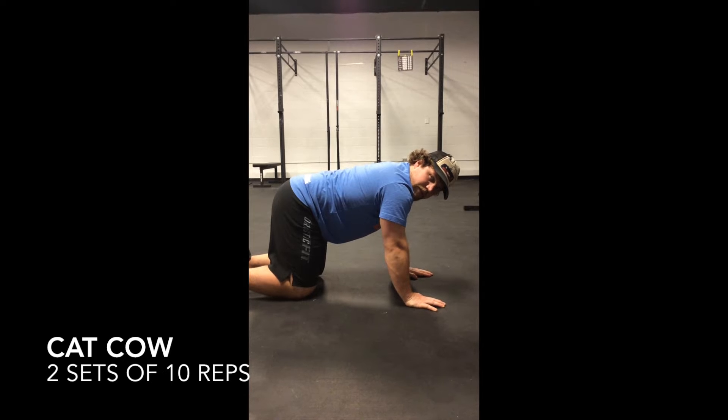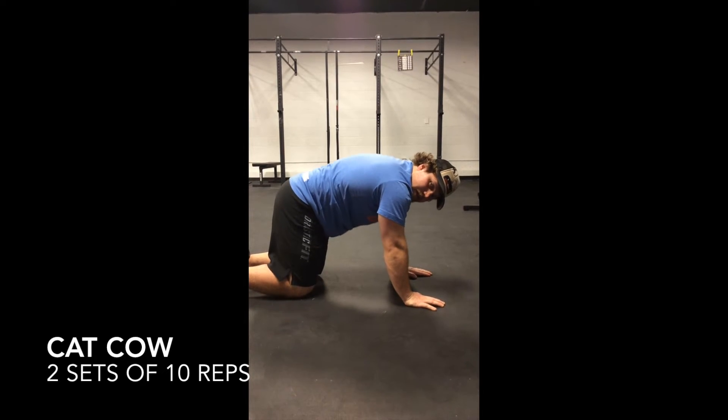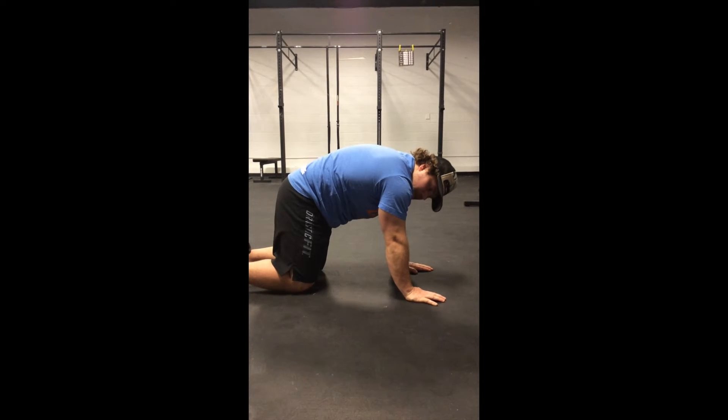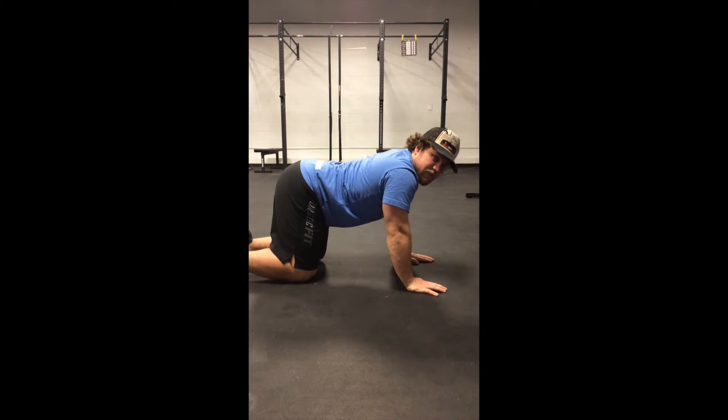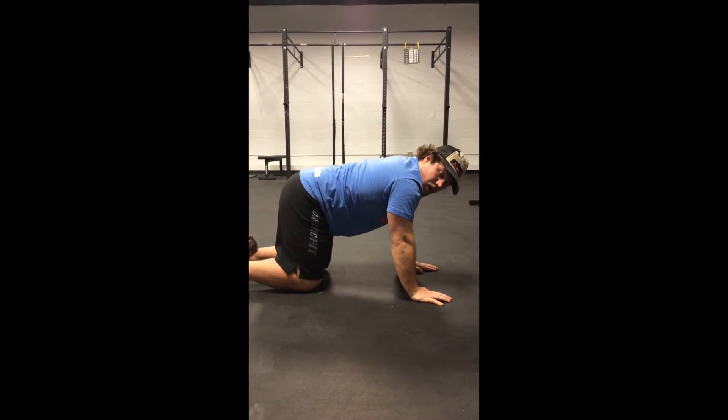For the Cat-Cow, you're going to stand on all four, and here pull your back towards the sky into a hollow position, and then pull your stomach towards the ground into an extended position. You're going to go back and forth, going as far as possible.